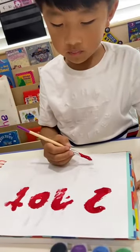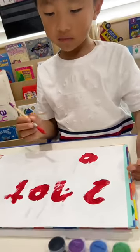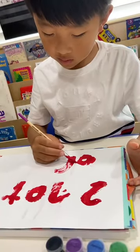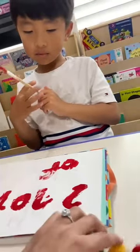Write 'of.' O... F. Good job. First. What does it say? Of. Good job.